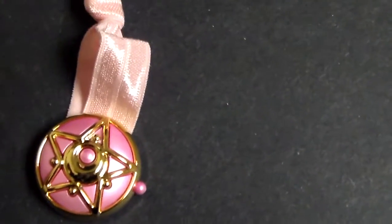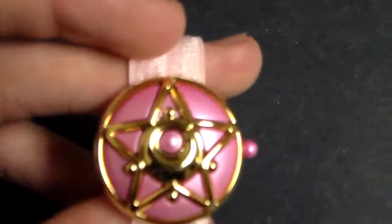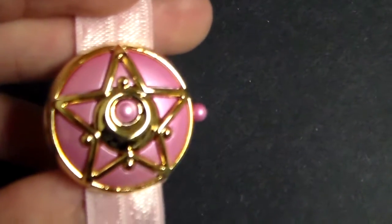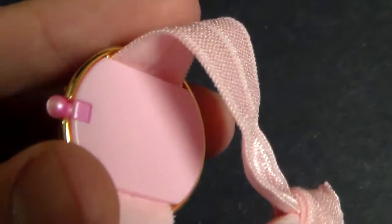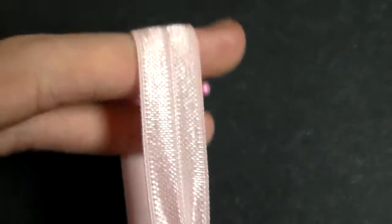No. 3 is this bracelet. It is made of plastic and it's supposed to resemble the communicator. It does not open up, and this right here is elastic, so you can put it on your wrist.